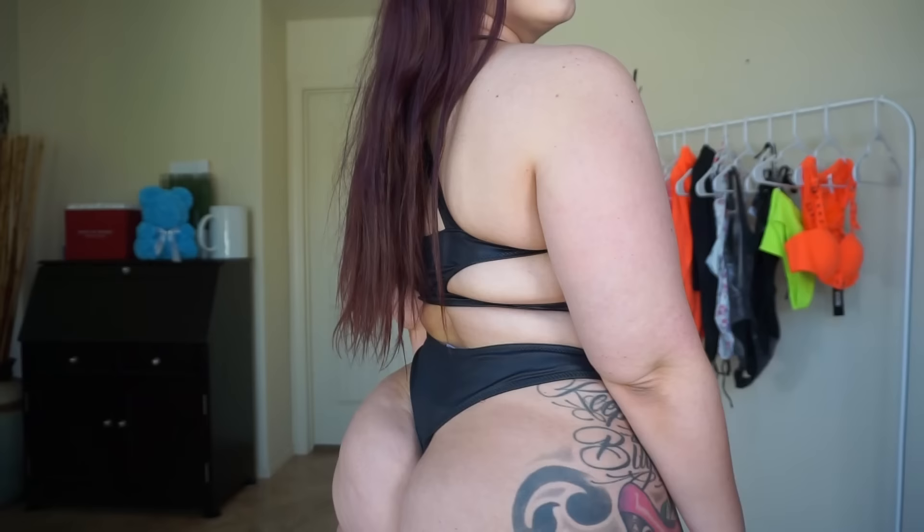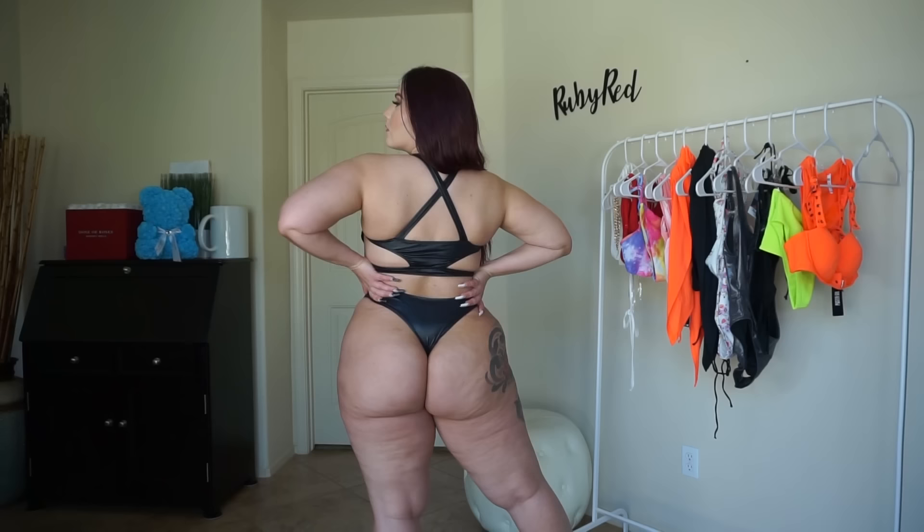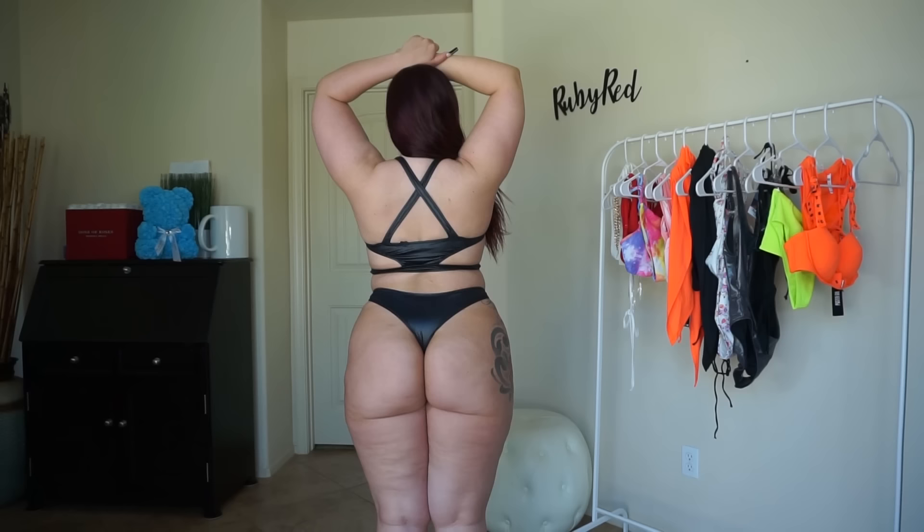Everything ties together in the back as well. There isn't any real adjustability in this bikini, but it is very stretchy and super flattering — it definitely fits me in all the right places. You'll love how supportive it is with your chest. I know black isn't usually a color I wear for summer, but I think it is necessary to own a black swimsuit for summer.